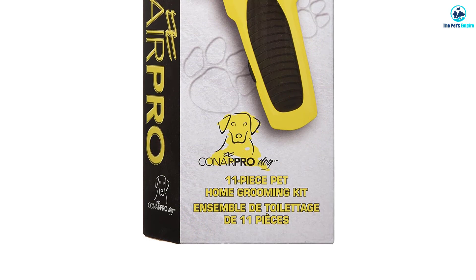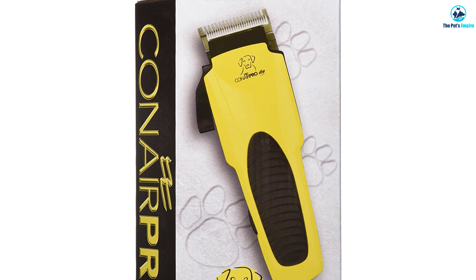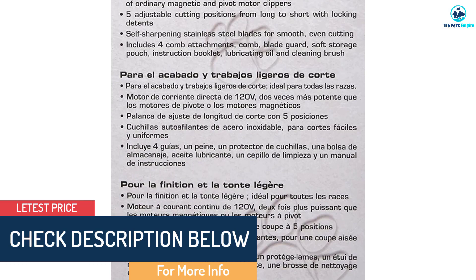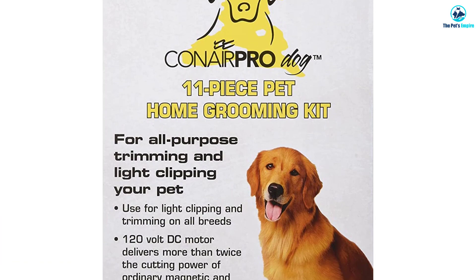They run at a high speed as well, but unfortunately they're not the best animal clippers suited for truly thick coats due to the construction of the set. They're perfectly acceptable for medium duty however, which is good enough for most dogs, but you'll want to think about another set if you have a really thick-furred dog. The clippers themselves are pretty light, coming in at only 16 ounces, which should make them pretty easy to maneuver for most people.